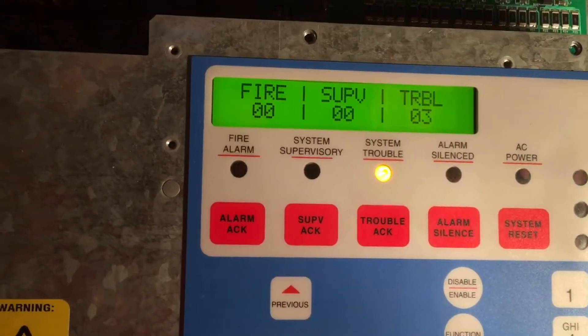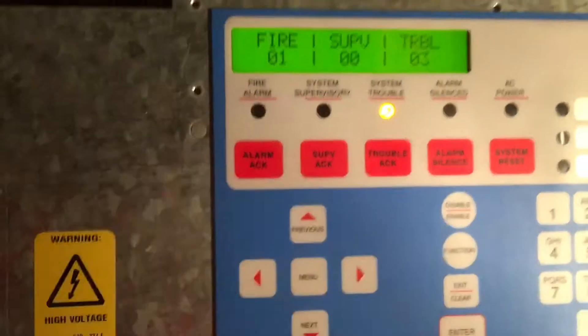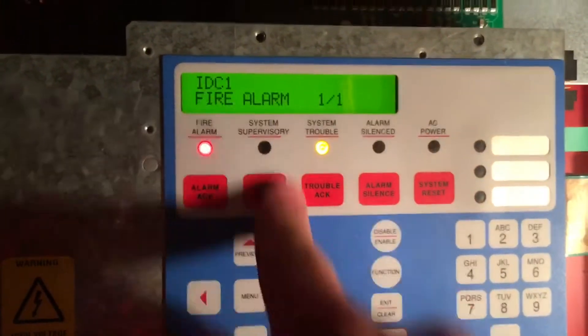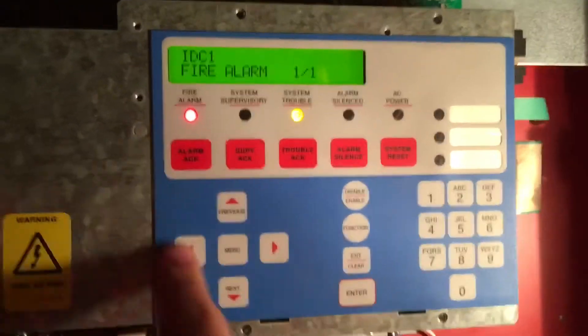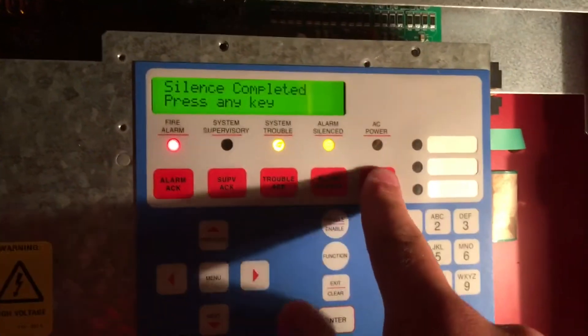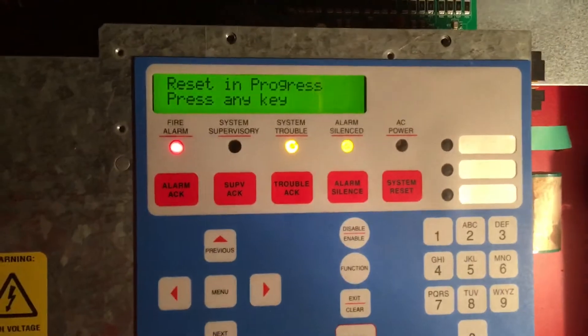Put that wire on the other terminal. We're also going to put it in alarm real quick. There's a fire alarm — initiating device circuit number one, fire alarm, alarm one out of one. Alarm silence — silence completed, press any key. And reset — the system reset button works now.